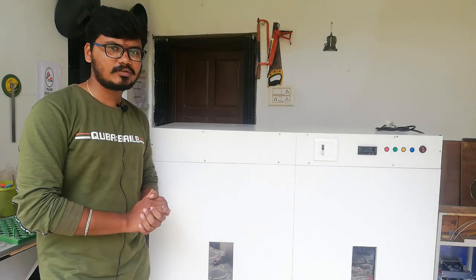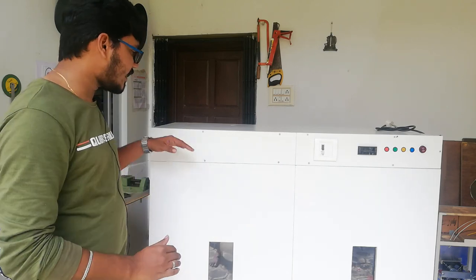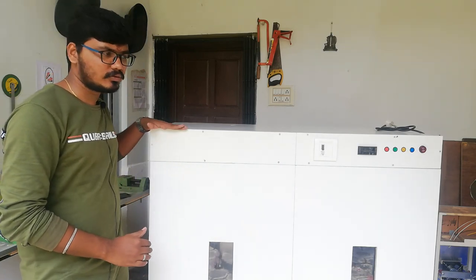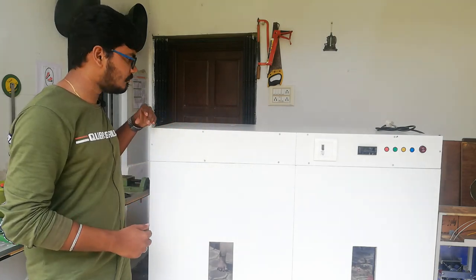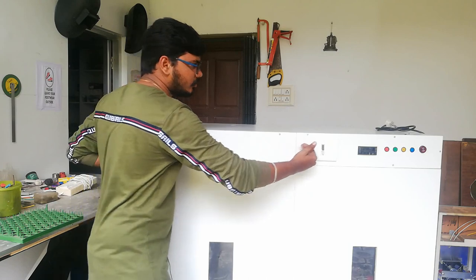Let's see the dimensions of the box. We can see the height of this box and the width of this box. Now we can also show the render partitions — as we can see the front section, we will show the same line here.